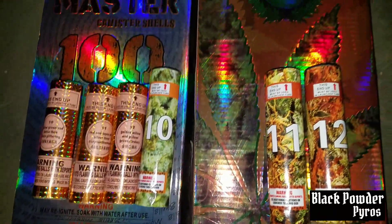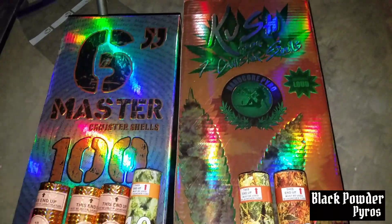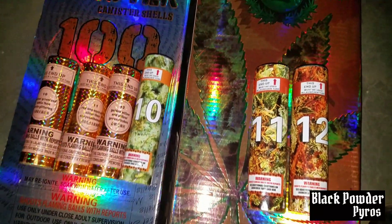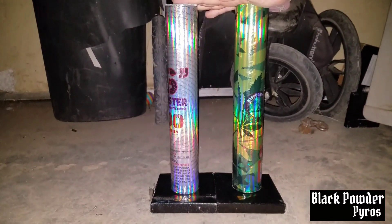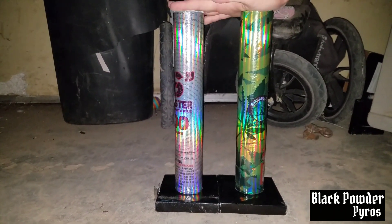We're going to do the Masters first and the Cushions second. Hit the comment, like, and subscribe button — thank you. Just wanted to show that the 7-inch and the 100s are the exact same tube size.